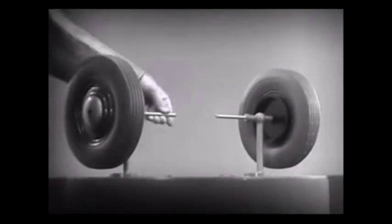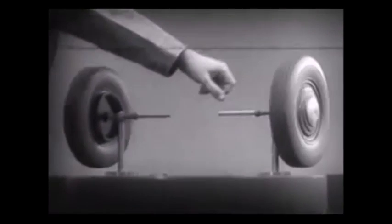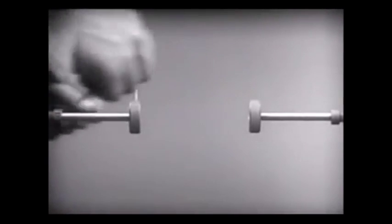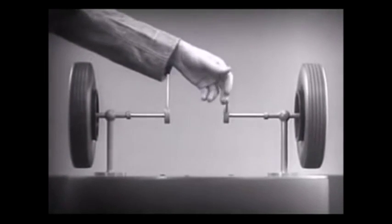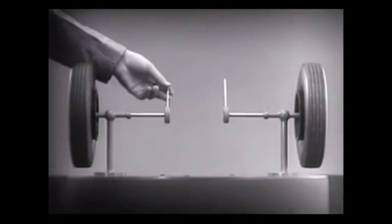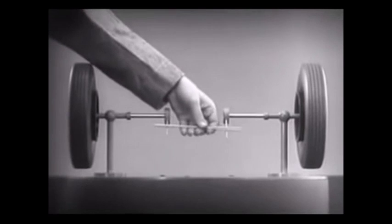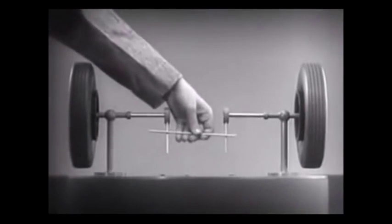These two wheels are mounted on separate axles and supported by a frame, so that they can revolve freely at different speeds. Let's fasten a spoke on the inner end of each axle, so that by turning the spokes we can turn each wheel separately. With a bar or cross piece, we can turn both wheels in the same direction at the same rate of speed.